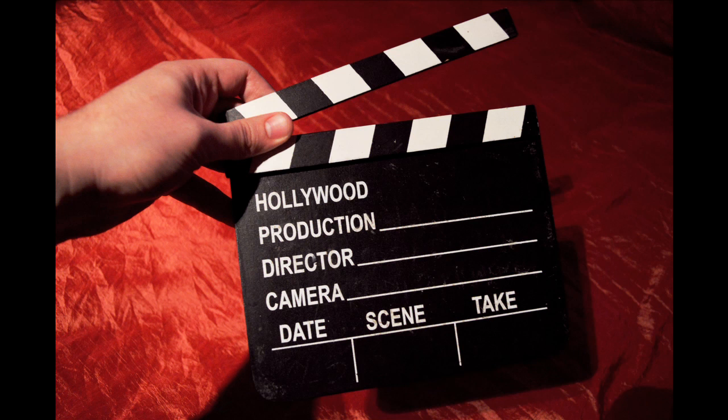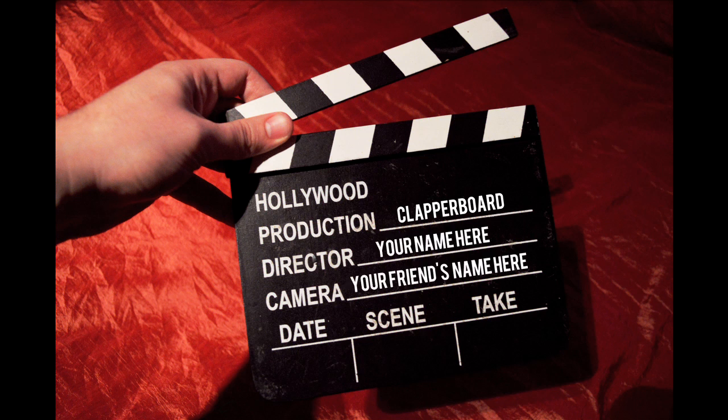If using one in the field, the clapperboard has lines for production information to be written, such as the name of the production, the director, director of photography, the date, and, very importantly, the scene and the take number to be adjusted for every shot.